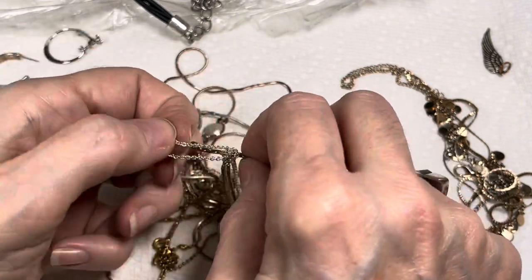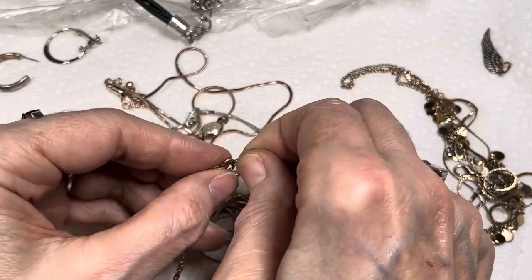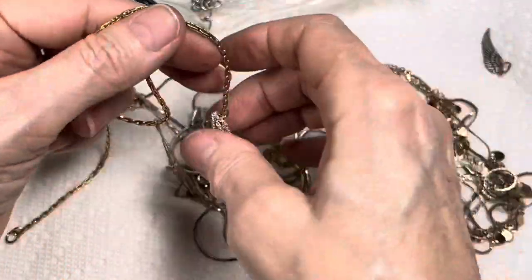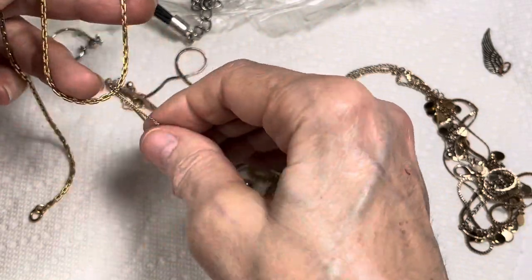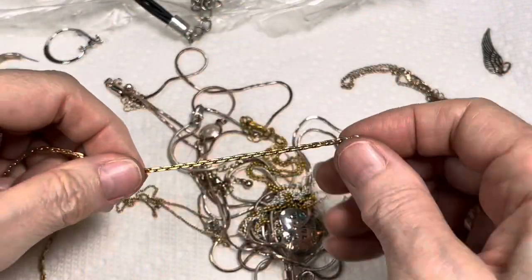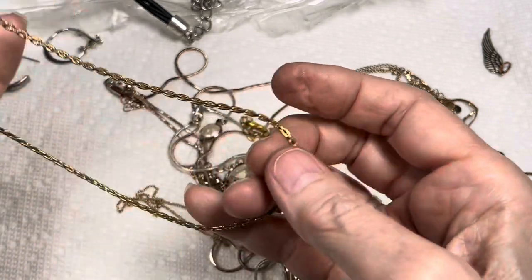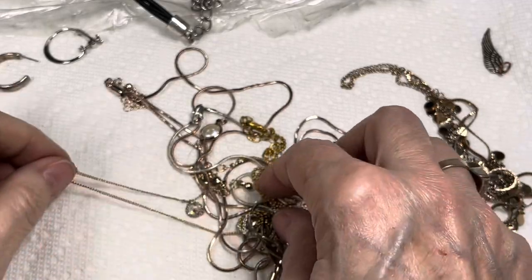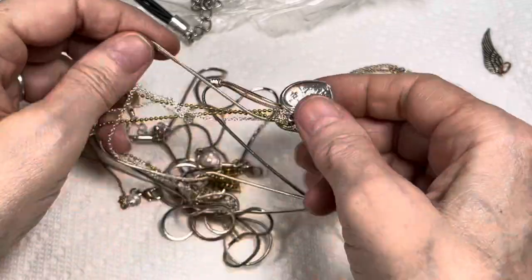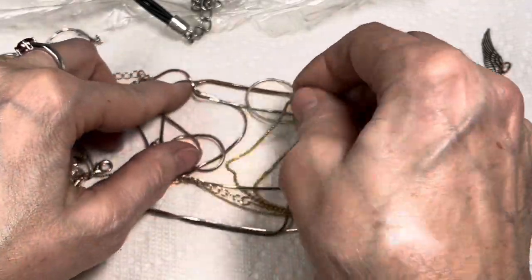Still thundering a little bit but it's getting further off, can't hear it as much. But I can't wait to rewatch the video and see if that loud thunderclap came through — that'll be really nice. That's a beautiful chain — gorgeous. So happy I found that little necklace hanging thing, it's working out really good.